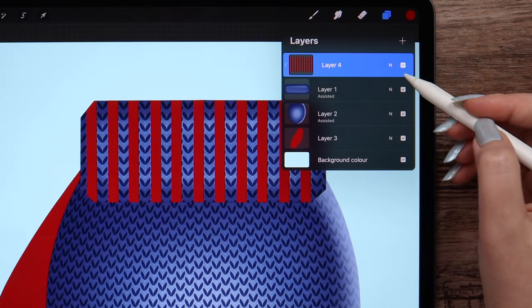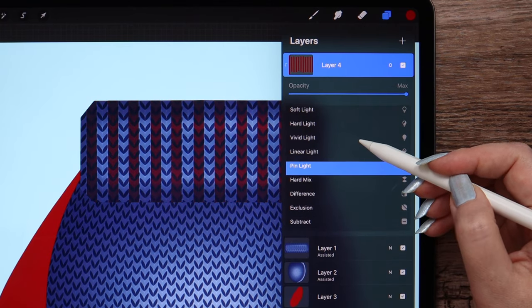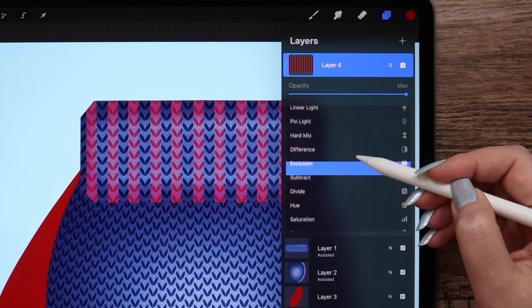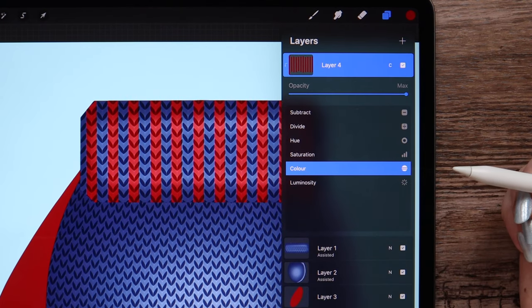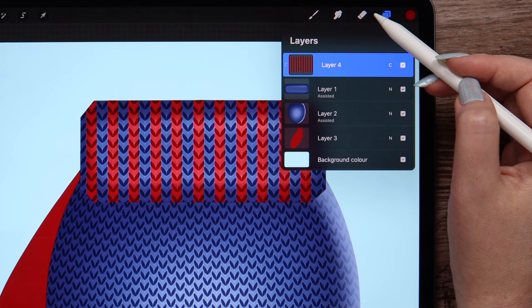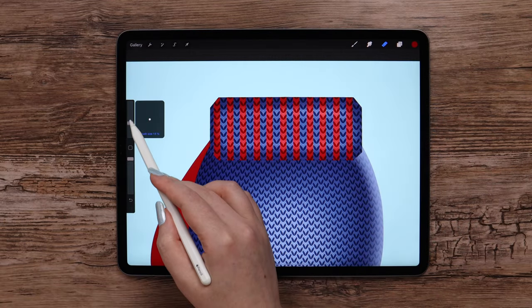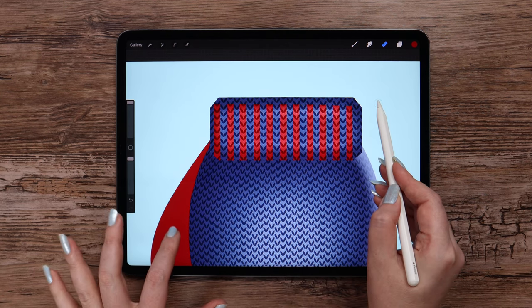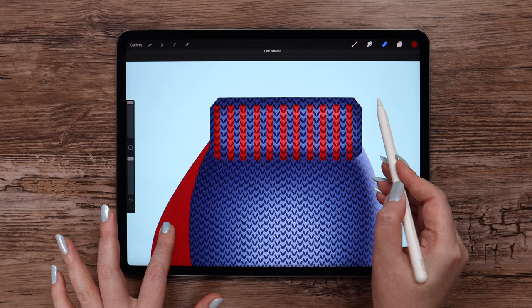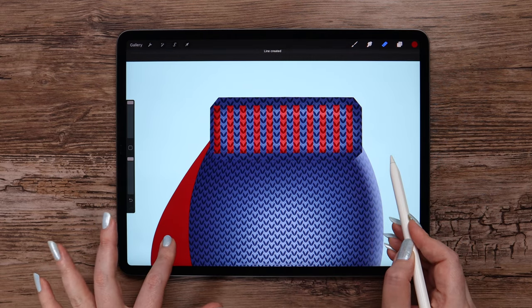I am going to the layer and here you can play with different blending modes. Right now I will select color mode. After that I will go to eraser and pick the monoline brush. Let's set the size to max and erase the red lines on top and at the bottom, tapping on the canvas to make the eraser lines strictly horizontal.